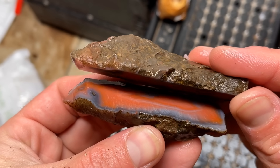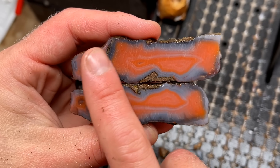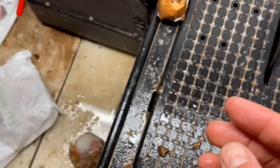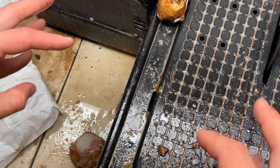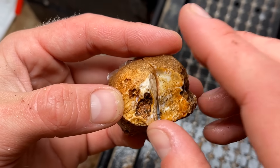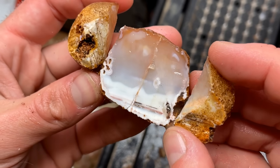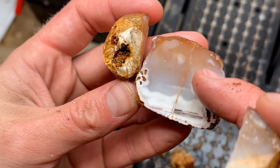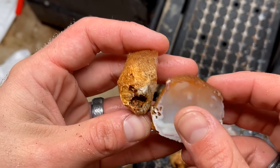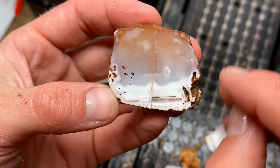Oh yeah — those darn surface fractures in there. It's got some great bands, that'd be a fun one to polish. This last one — as I was cutting it, it fractured on me and broke up in like three spots. One half of it has these huge natural fractures in there. Would have been a really sweet one. This one probably wouldn't be worth polishing because that fracture is just going to run all the way through.